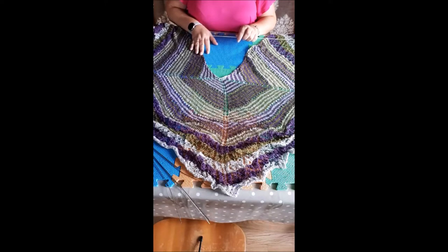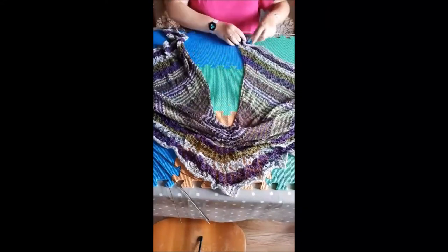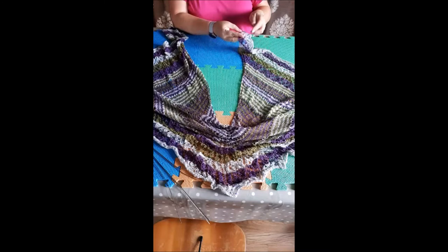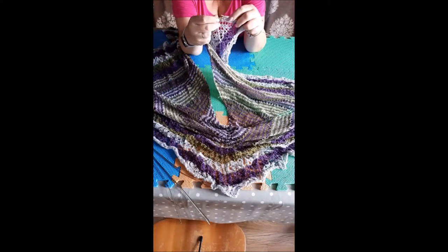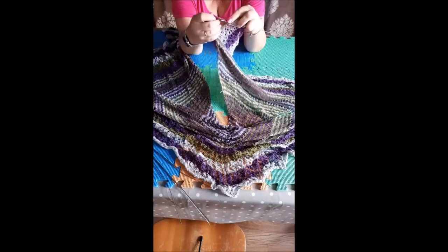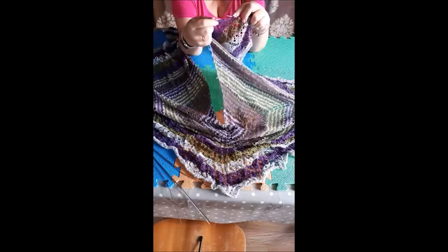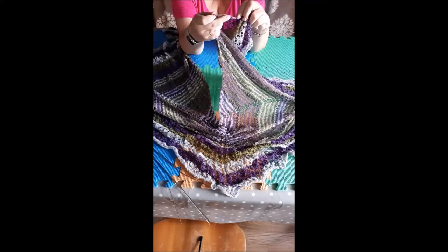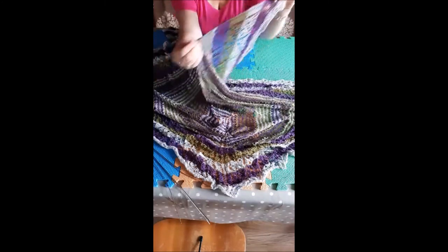If you knitted it in the round it would actually be a square, which means it's going to take a lot of space. I'm going to pull it down and put the blocking wires in along the edge. Two stitches in from the edge I've got yarn overs on every other row, which means you can just take the wires in and out of the yarn overs — I go in and out of every other yarn over like that.